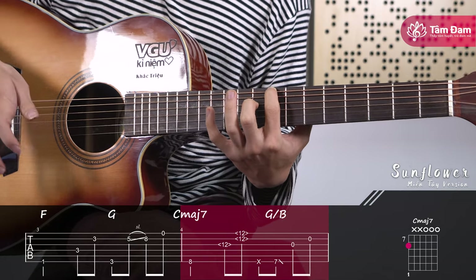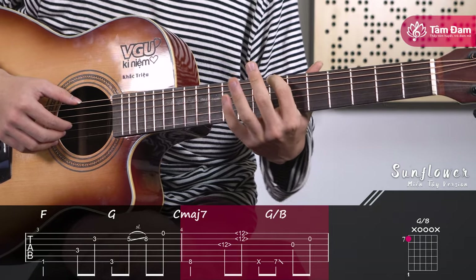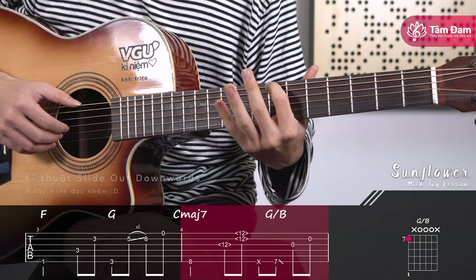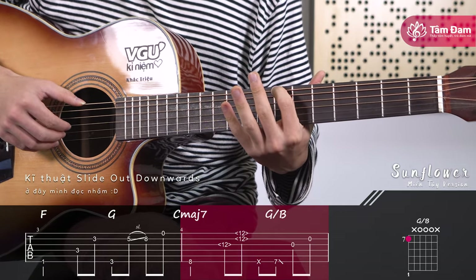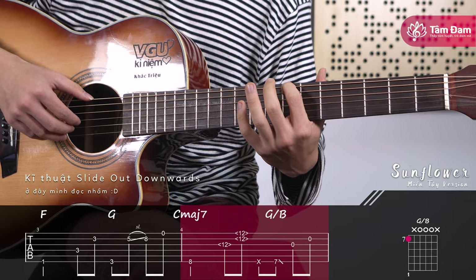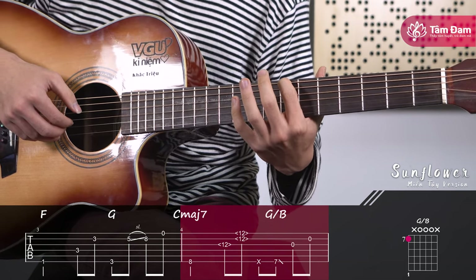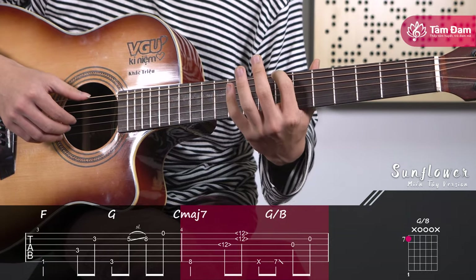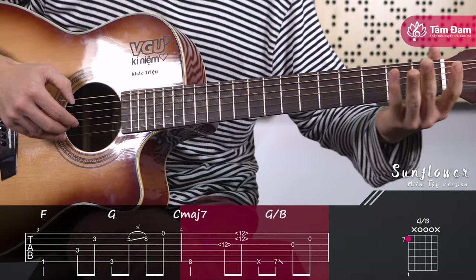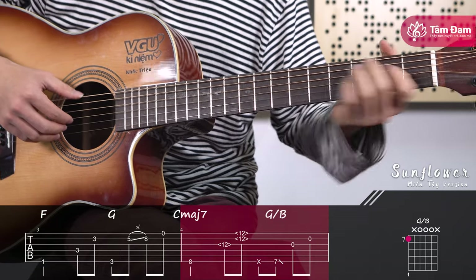Next, tap the snare drum, then move the index finger back to fret 7 of string 6. In the tab there is a horizontal line above — this is the slide down outward symbol. Place the index finger at fret 7 of string 6, strum string 6, then strum open string 3 and open string 2. While strings 3 and 2 are ringing, slide the note down — drag to any fret then release — to create the slide down effect.